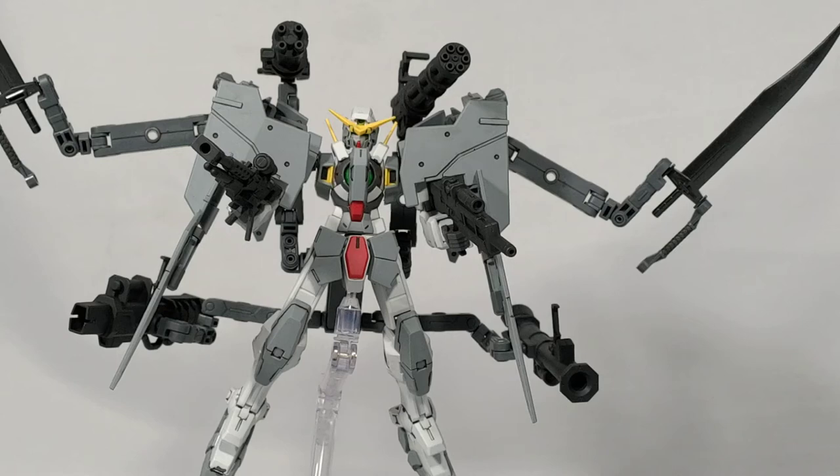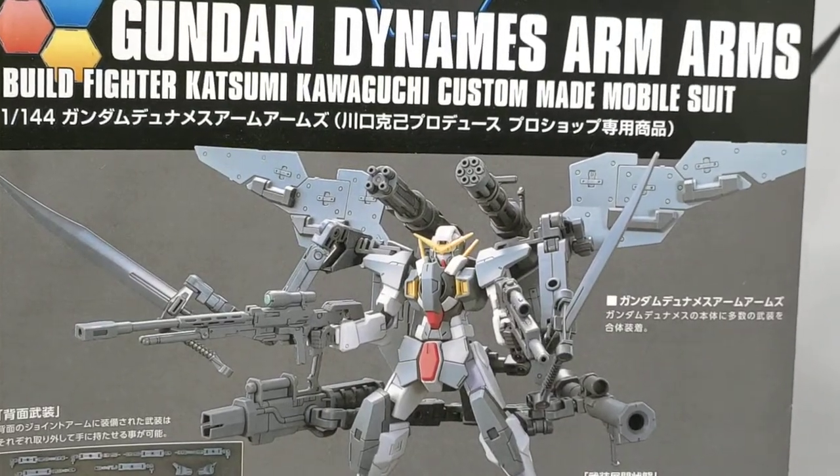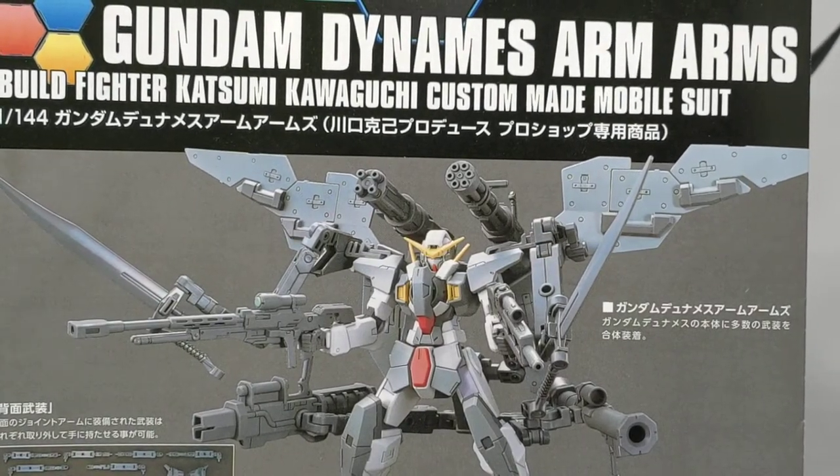Hey, welcome back guys, it is Chan Man's video. It's been a long time since we've made anything like a substantial video. I fired up a brief video a couple months ago when I saw that eHobby was reissuing several old Advanced of Zeta kits, and that was the last thing I've done. So I thought, you know what, I just finished building this guy which is the Gundam Dynamis Arm Arms — you can see it here along with the instruction manual. It's a really old kit.